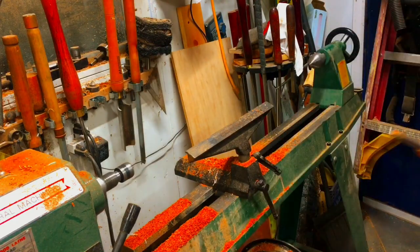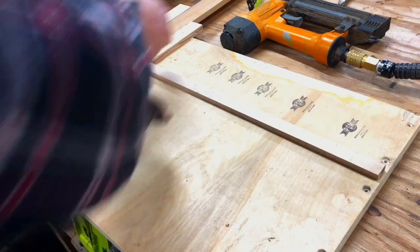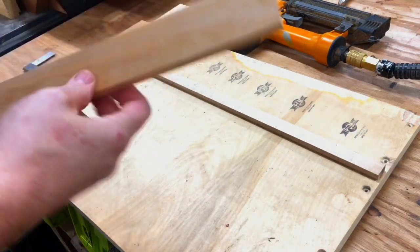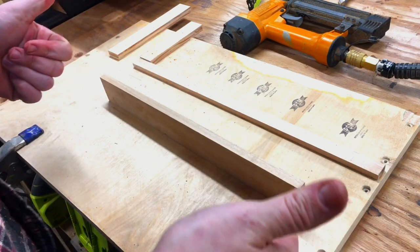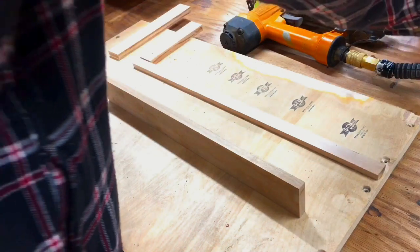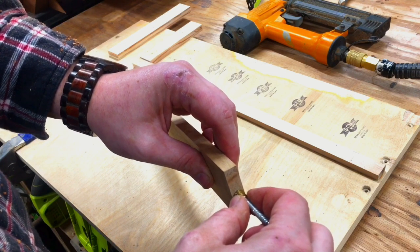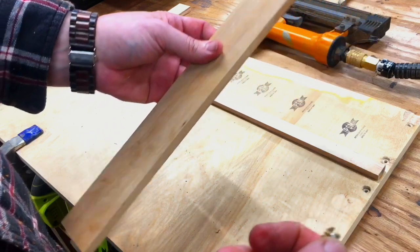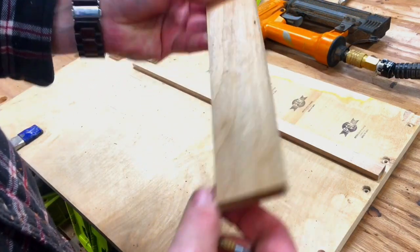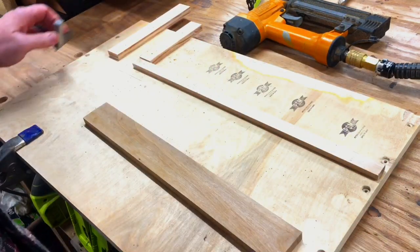Oh, fuck! Well, I had a feeling that was going to happen, but I think I can still save this. Little change of plans. Let's try that again. So I have another piece of alder here and I came up with a slightly different idea. I think what I'm going to try is do a threaded insert and then just have the handle screw onto that. In order to make sure the handle goes on straight and not crooked, I need to make sure my end is perfectly straight.